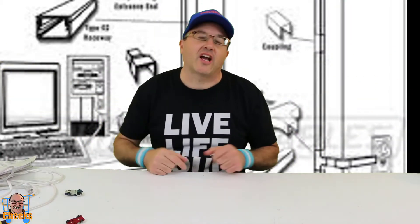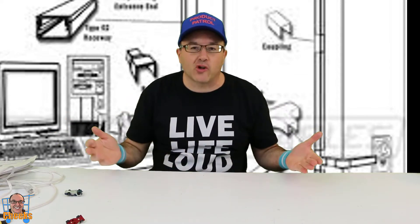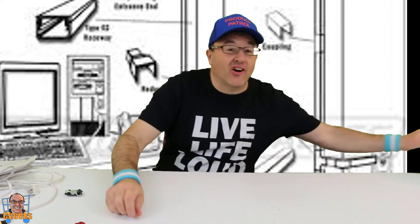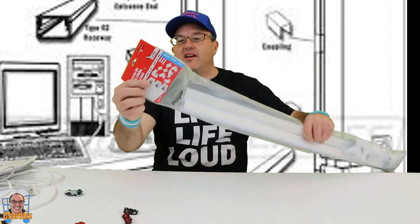Hello, my friends. Cheeks here. I got a product review for you for a household, residential, commercial application. And yes, it's not for cars, but they are called Raceway kits. And this is it right here.